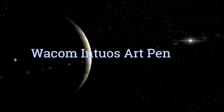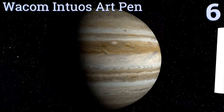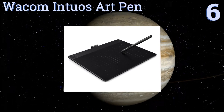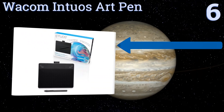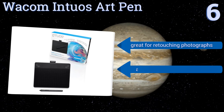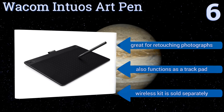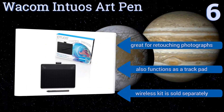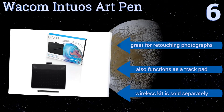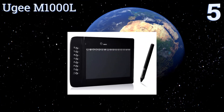Moving up our list to number six, the Wacom Intuos Art Pen enlarges the possibilities for the artist, architect, or generally creative thinker. It allows you to use your fingers, the customizable express keys, a stylus, or a mouse to create art, line drawings, or to jot out equations. It's great for retouching photographs too, and also functions as a trackpad. A wireless kit is sold separately.